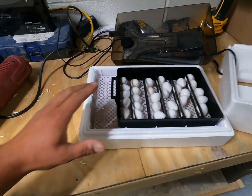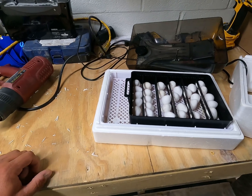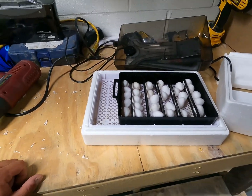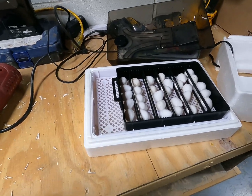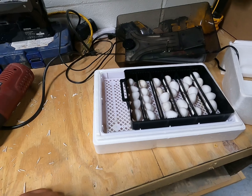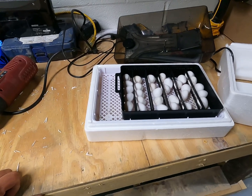The other thing to note is a few days before the hatch, you do want to come down here and take this tray out and stop them from turning. That'll give the chicks time to spin around, get oriented, and get ready to hatch out. And that's really about the extent of it — people make it out to be harder than what it is. Just keep your water in the tray, make sure it's rotating, and then take this assembly out when they're getting ready to hatch.